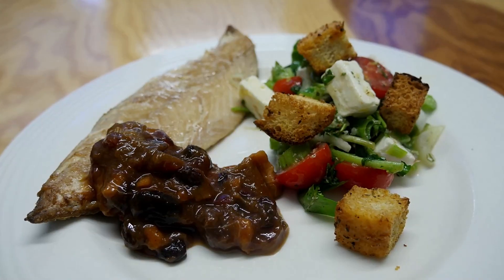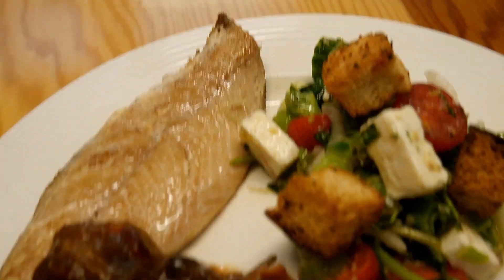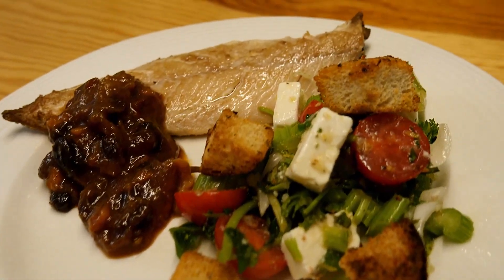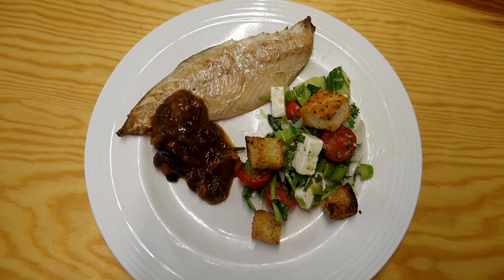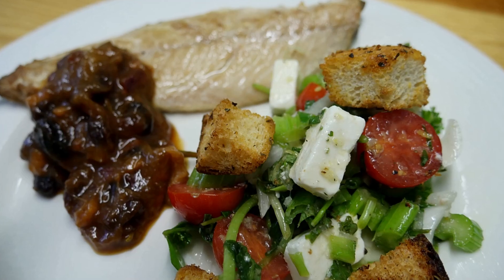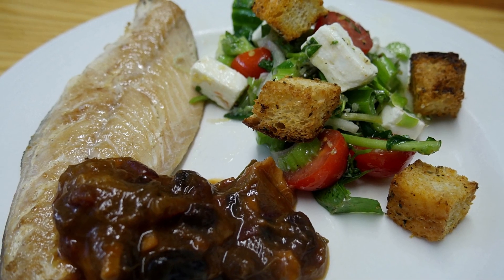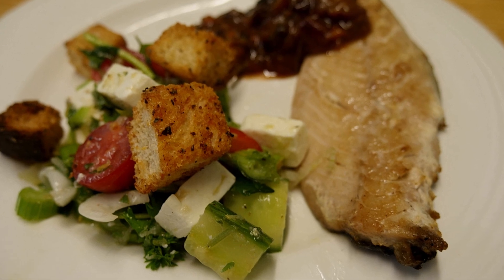Oh, there we go — delish! Now to plate up. That looks tasty, doesn't it? For those of you that don't like fish, this chutney takes away the fish taste quite a bit. Fish is good for you! Now for our taste test — mmm, that tastes mighty good guys. Please try it for yourself. See you next time and thanks for watching!